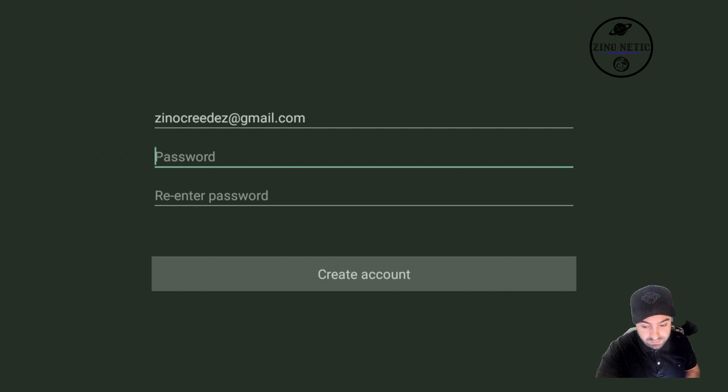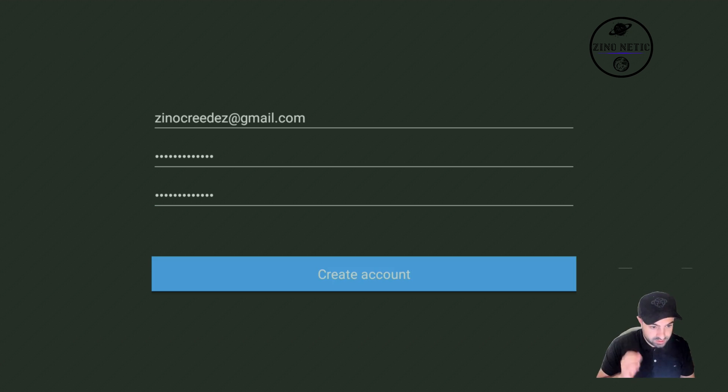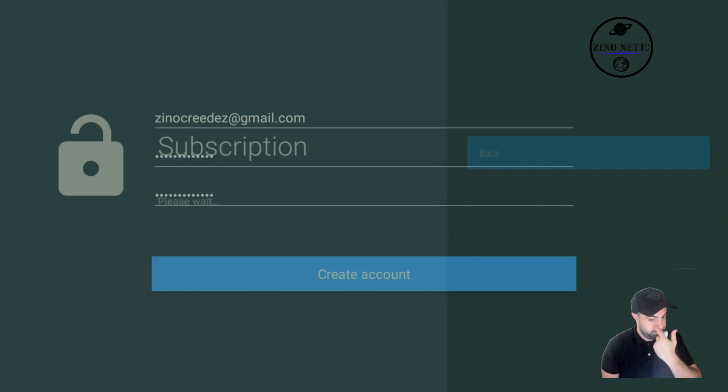We're going to fill in a password and hit 'Create Account'. Here's where you get the option to actually purchase the subscription through your device itself, without needing a phone.